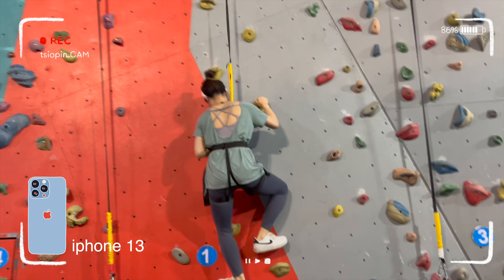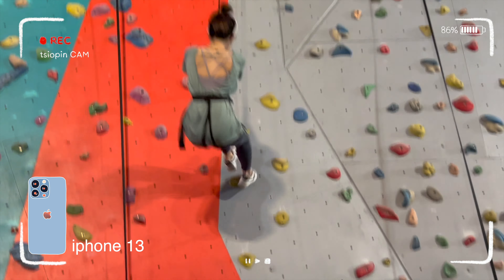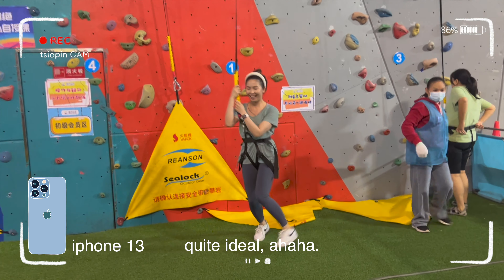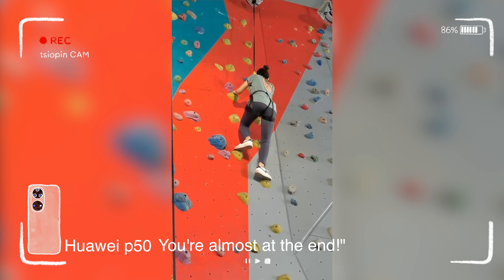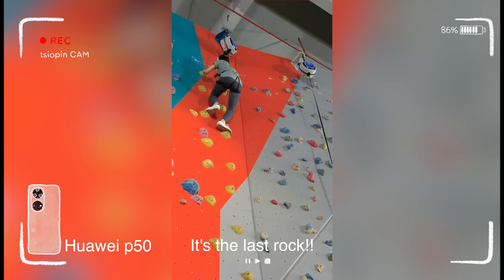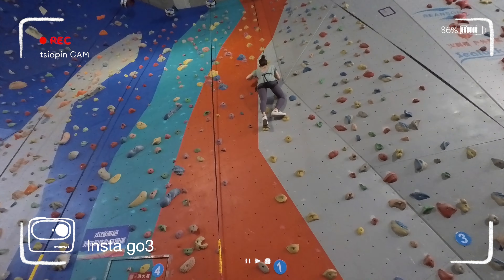I will show you 3 videos: one from my iPhone 13, one from Huawei, and one from the ghostry, so you can compare the footage quality across devices.